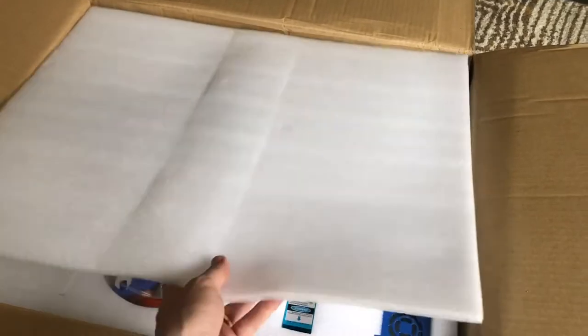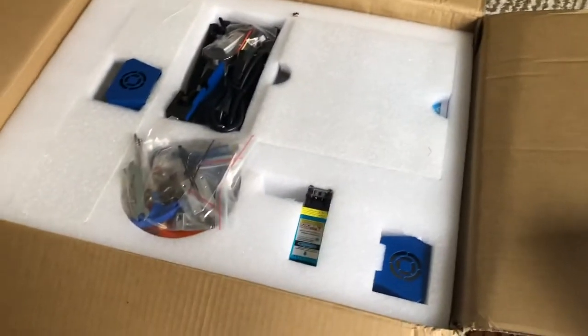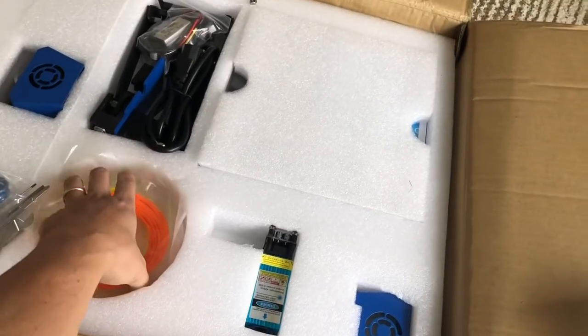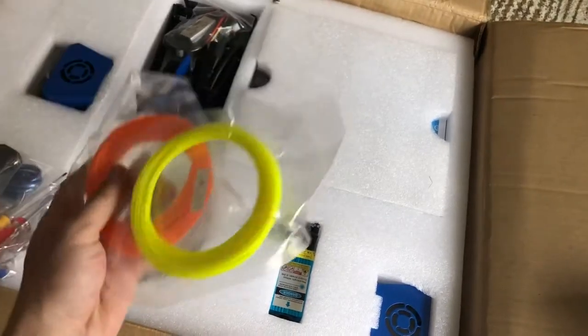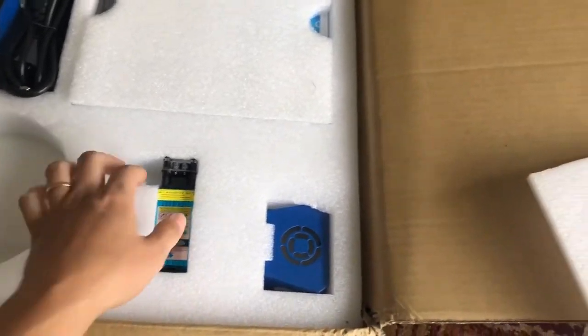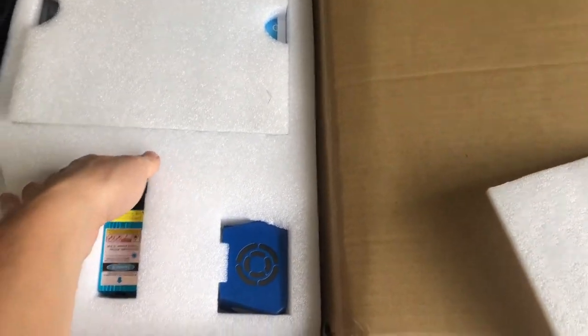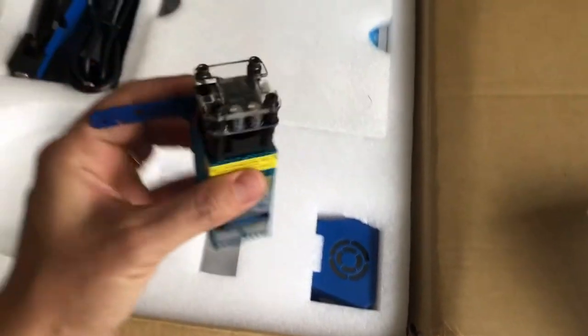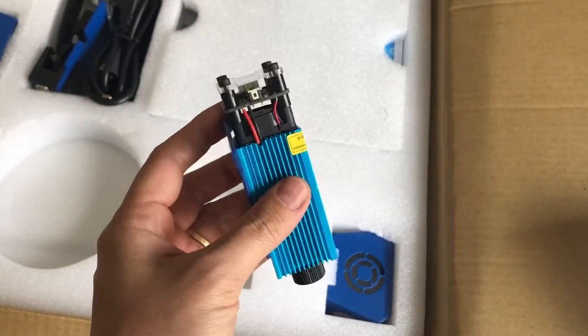Running very quickly through the contents of the box. In the top layer you have all your tools, which is pretty decent, all the hardware, some filament samples, the laser engraver head — really excited to test that, it looks really solid.